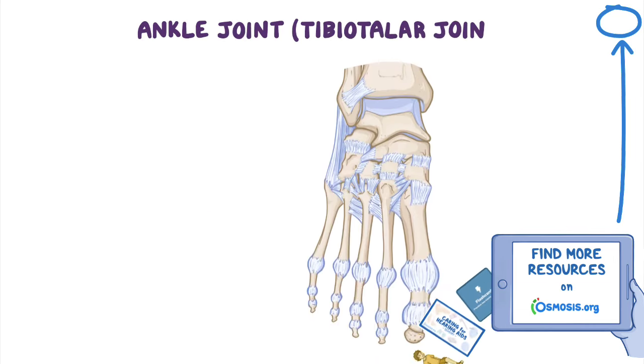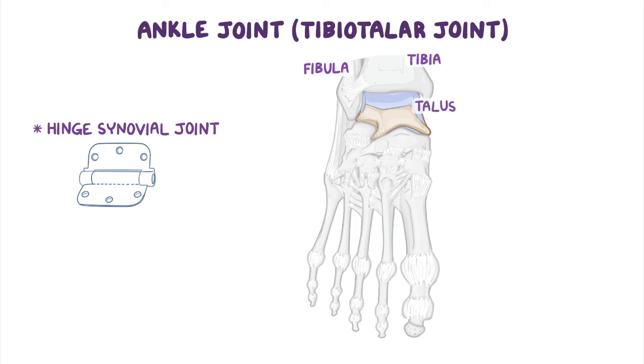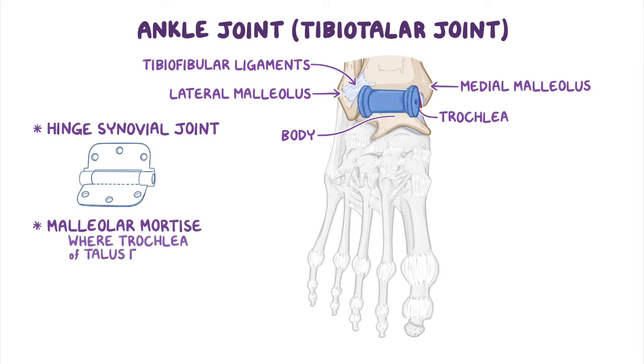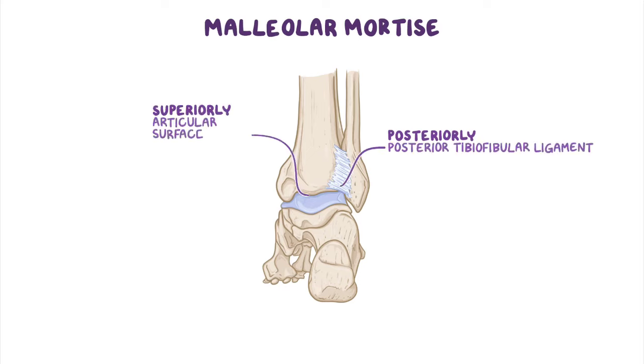The ankle joint, or tibiotalar joint, is a hinge-type synovial joint located between the distal ends of the tibia and the fibula and the superior part of the talus, which are the three main bones of this joint. The main articular components are the trochlea and body of the talus, which articulates medially with the medial malleolus of the tibia and laterally with the lateral malleolus of the fibula. The tibia and fibula are bound together by strong tibiofibular ligaments, and together their respective malleoli form a bracket-shaped socket covered in hyaline cartilage. This socket, known as the malleolar mortis, is where the pulley-shaped trochlea of the talus fits. The malleolar mortis is bounded posteriorly by the inferior part of the posterior tibiofibular ligament, superiorly by the articular surface of the tibia, with the medial and lateral walls being the medial and lateral malleolus respectively.